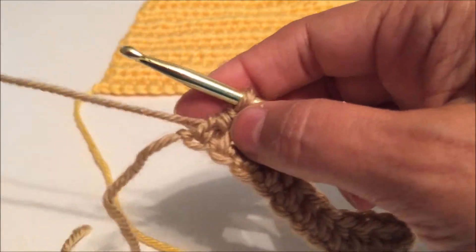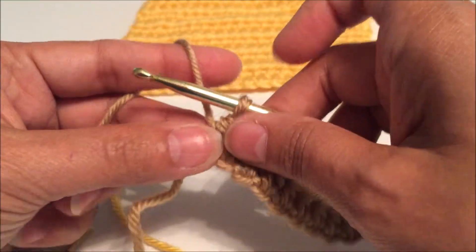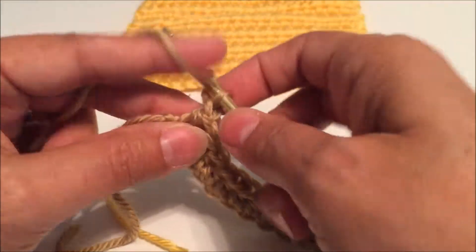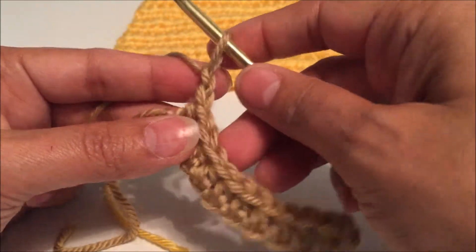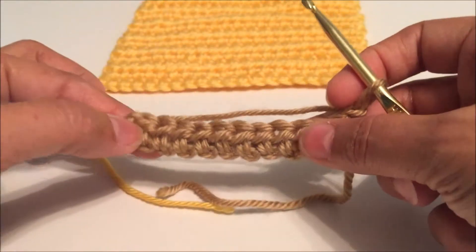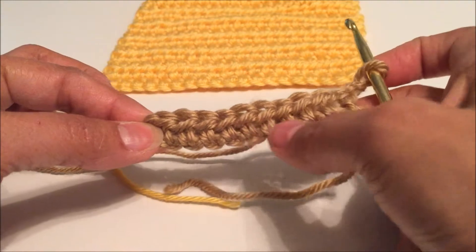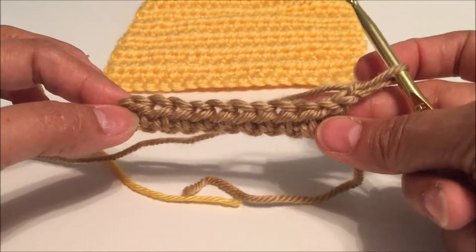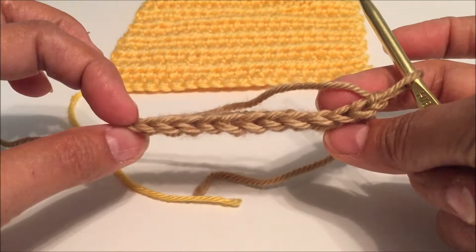Now before we turn, we are going to chain up two, then turn our work. You can see we've got this nice ridge going straight across here, which makes it very easy to see where to insert our hook for our next stitch.